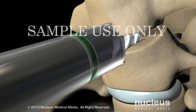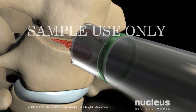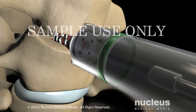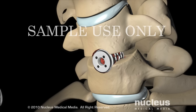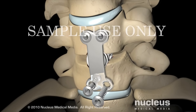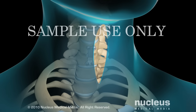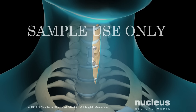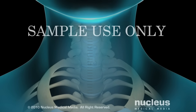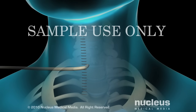Next, your surgeon will insert the bone graft into the space between these two vertebrae. He or she may also place a plate and screws over the graft to hold the vertebrae together until they fuse into one bone. To complete the procedure, your surgeon will close the deep tissue and skin incision with stitches. Many surgeons will also place one or more drains beneath the skin that will remain in place for a few days.